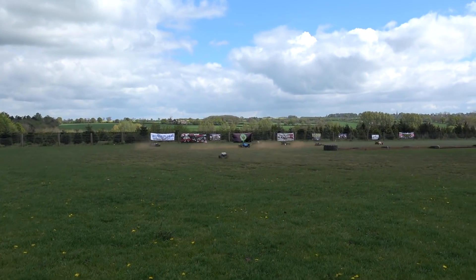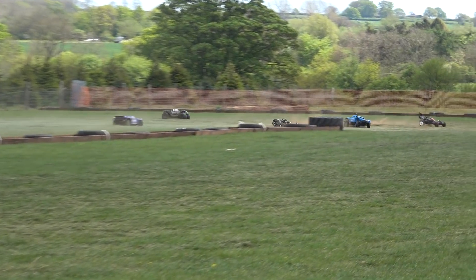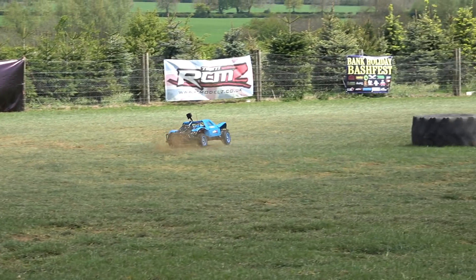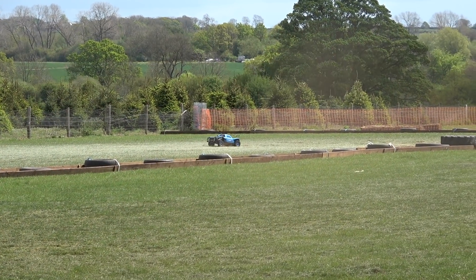Hi everybody, Joel from RCMAX UK here. In this video we've got Jake Billing. Now he managed to get himself to Bashfest this year — Bashfest 14 in May 2019, just a few weeks ago. And he's recently got a fifth scale.